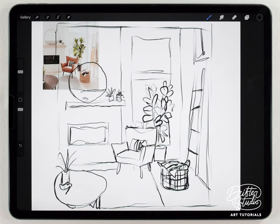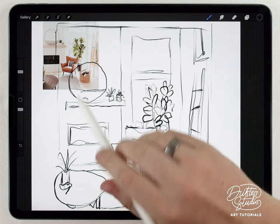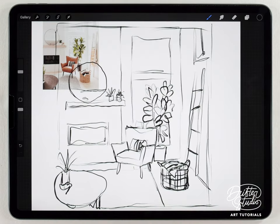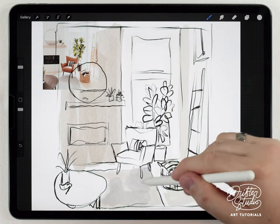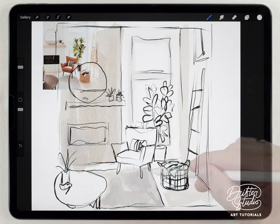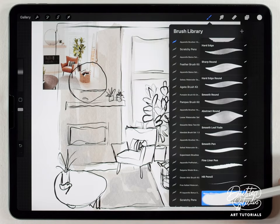I'm going to do it all with the abstract round brush. The first colors I want to lay down are the very light background colors — these different shades of slightly off-white and the rug — so I'll put those down quickly and then add some of the more interesting details.